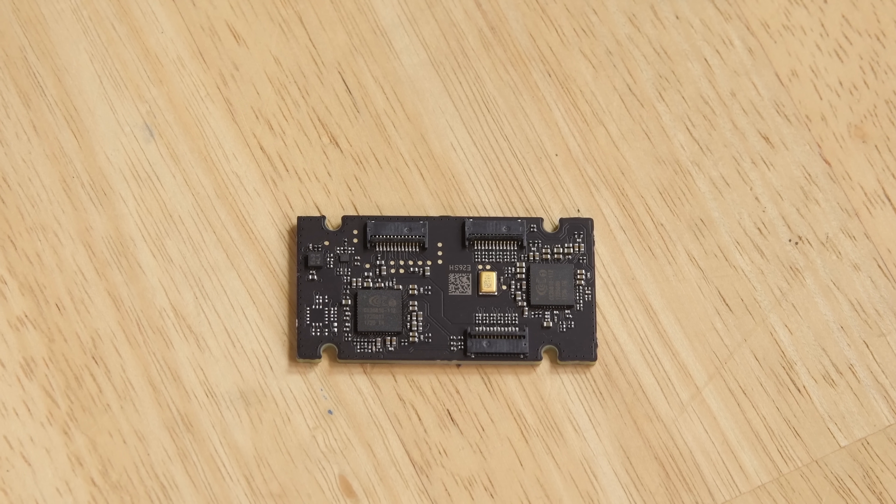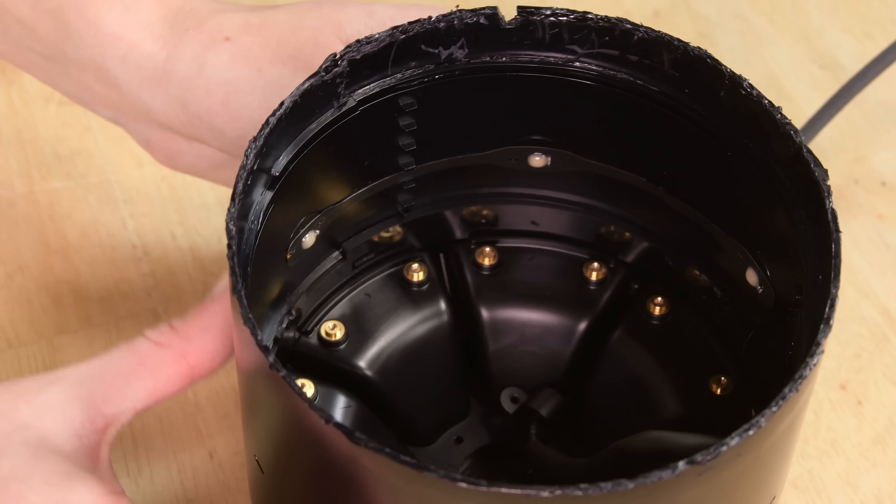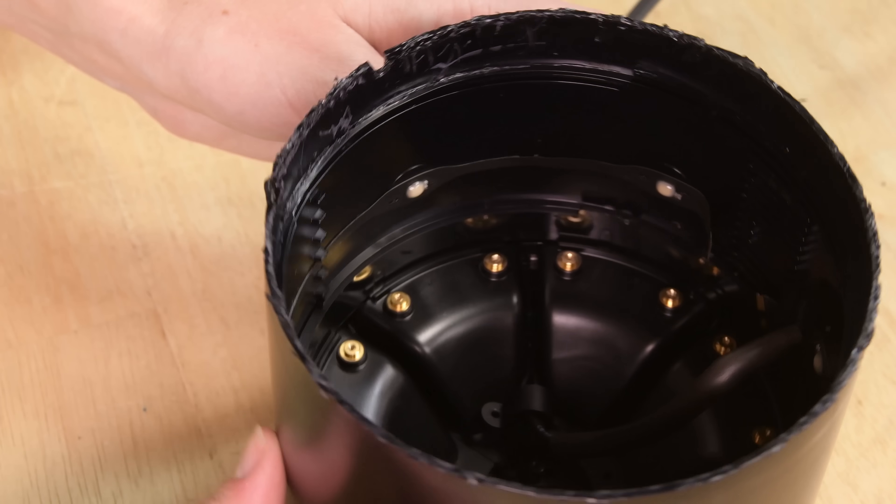The HomePod is also listening and adjusting the bass level in line with other frequencies. The rest of the microphones can be seen firmly glued around the center of the HomePod, all with their own window to the outside world.